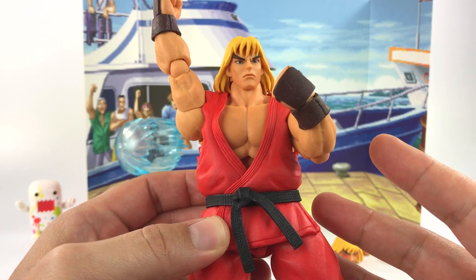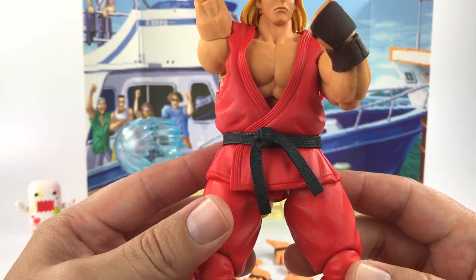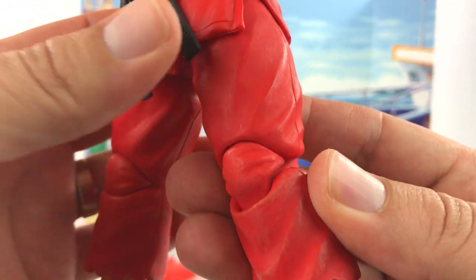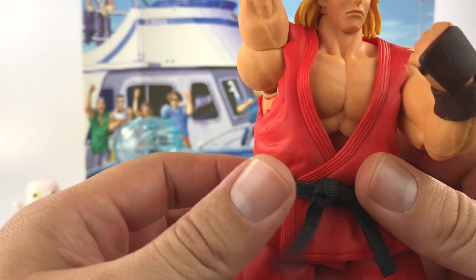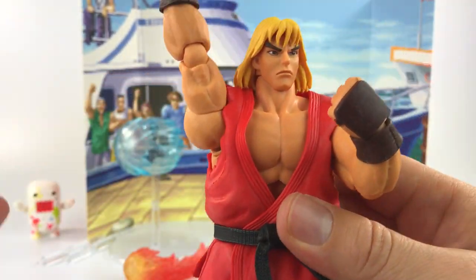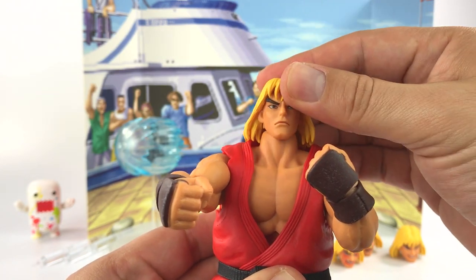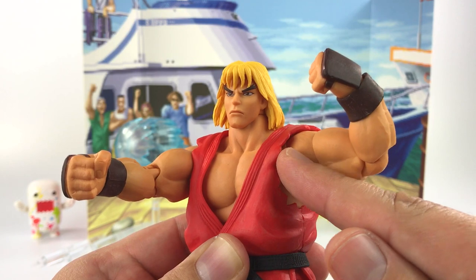Ken is really nicely done overall — the body sculpt has great muscle detail on his arms, chest, and legs. His uniform uses soft silicone-like plastic for the belt, and they apply some shading to make it look dirty, like he's been brawling. The articulation is really good — his head swivels left and right, can look somewhat up but not too much, and definitely looks down. At the shoulders he uses a butterfly joint for good range of movement.